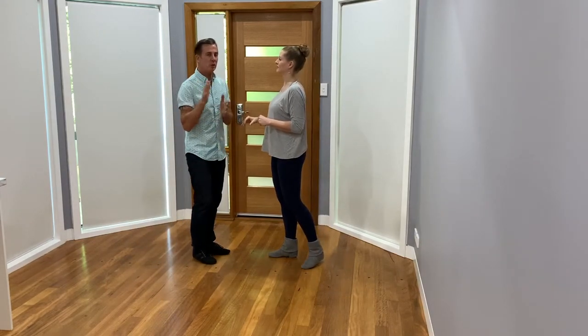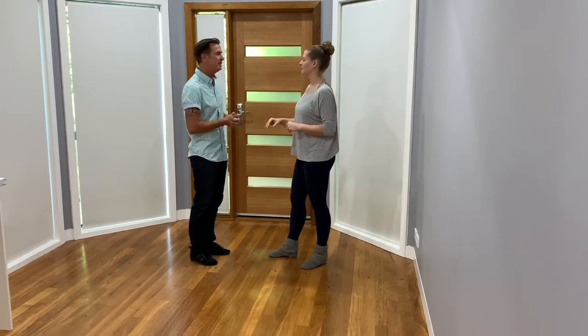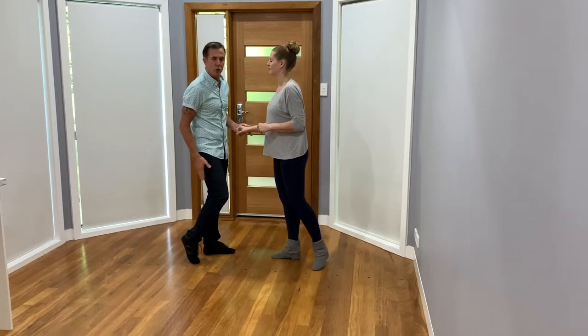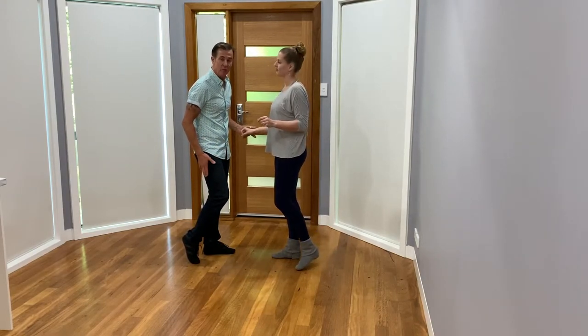Let's do a sweep action, or rond de jambe. Remember you could put this anywhere in the pattern — we're just showing you how to start introducing it to your dance. We feel it's easiest on that one two because of the compression I can create. Getting used to not starting on the wrong foot, but actually prepping on that off foot — right for the guy, left for the girl.